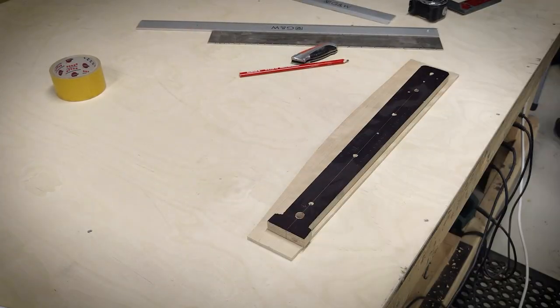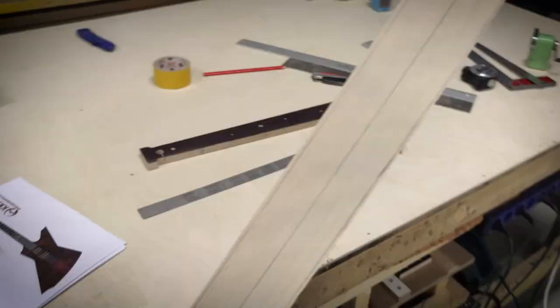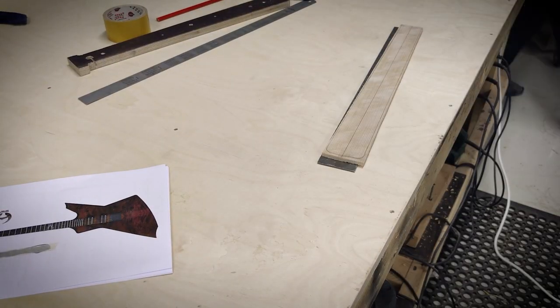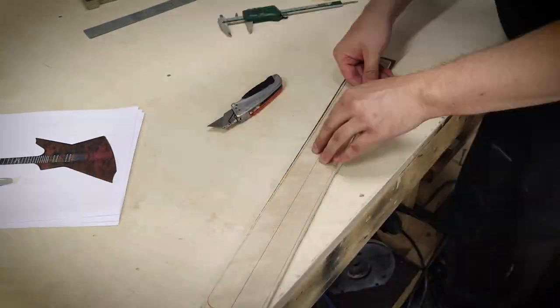I will mark the centerline and then draw the outline of the fretboard, which is used to saw off the excess. The fretboard is then placed on an indexing plate that has nudges for a 25.5 inch scale length and fret slots.